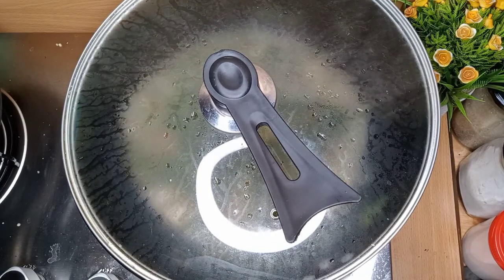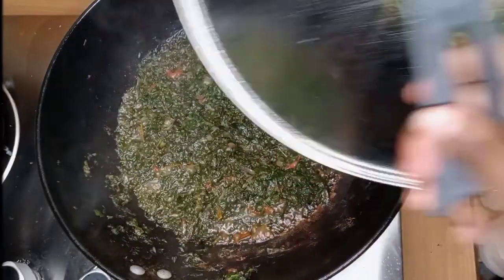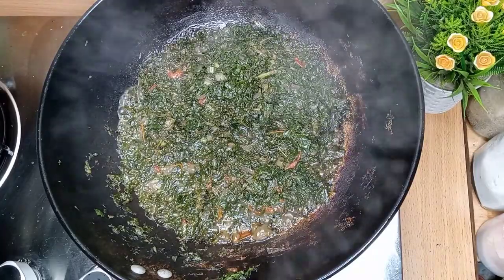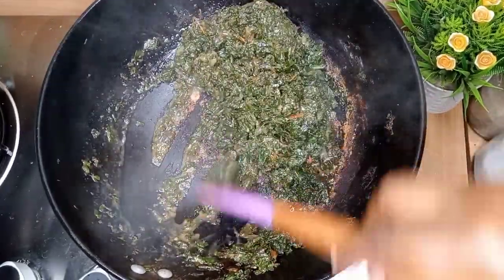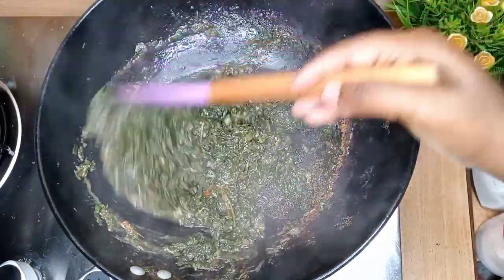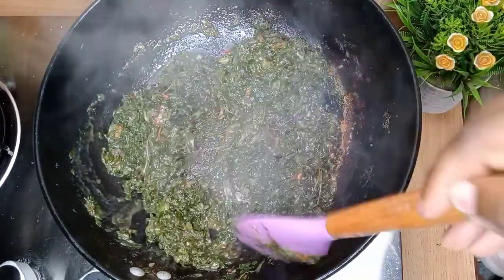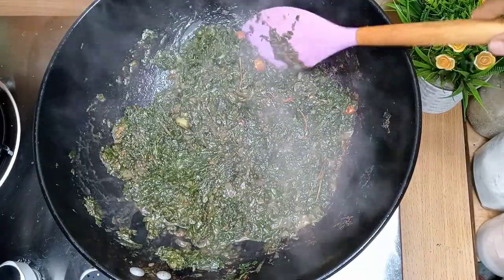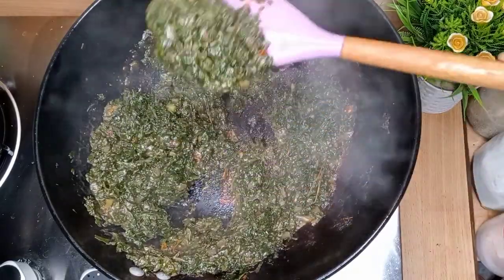As you can see in this clip, my greens are now ready. These greens are very, very yummy — my kids loved this dish. Every time I cook it, there is nothing that remains in this pot. They can even eat it just like that without any protein, just with ugali. But for a balanced diet, you can cook any protein of your choice. For me, I decided to cook eggs. I hope you will enjoy the rest of the video.